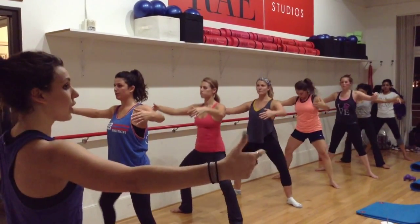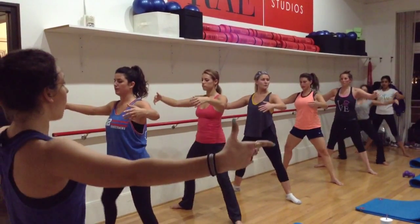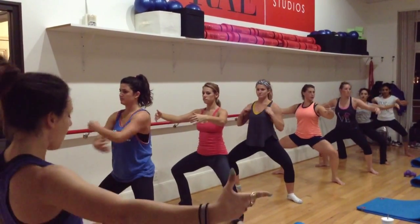Last four, three, two — last one. Hold your left leg, hold your left leg down, hold down.